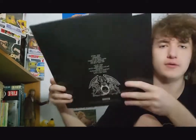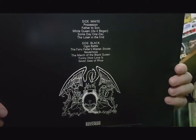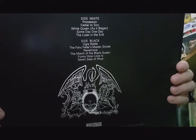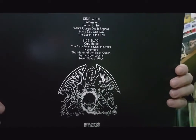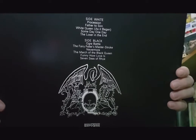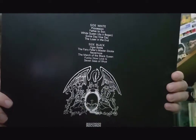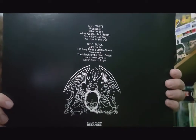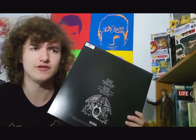That's the cover, and if we flip it over, that's the back. On Side White we have Procession, Father to Son, White Queen As It Began, Someday One Day, and The Loser in the End, which was Taylor's contribution to the album. Side Black is all Mercury — we have Ogre Battle, The Fairy Fellers, Master Stroke, Nevermore, The March of the Black Queen, Funny How Love Is, and Seven Seas of Rye. Seven Seas of Rye was actually included in their first album as an instrumental, and now you can actually hear the whole thing. You can see the packaging — that's Hollywood Records on there.